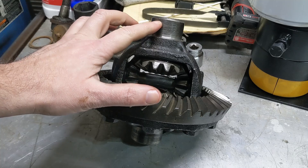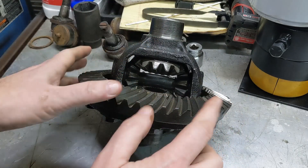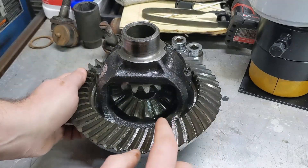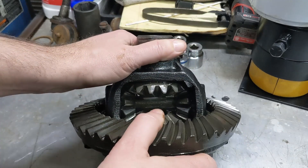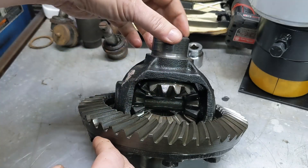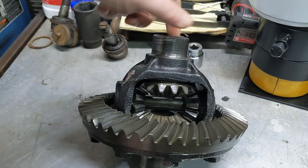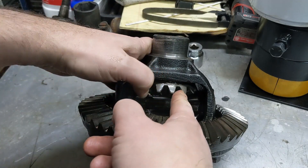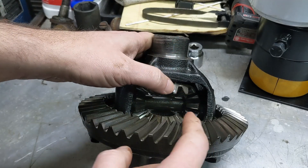Before putting the new bearings on the differential, you want to inspect and make sure everything is good. This is the ring gear here. Go all the way around it, inspect every tooth, make sure none of them are chipped, broken, anything like that. Once you've done that, next you want to look at the side gears. Side gears are here and here — they're the ones that actually connect to the axle shaft. So go through and look at every single tooth, make sure they're all smooth, no broken teeth.